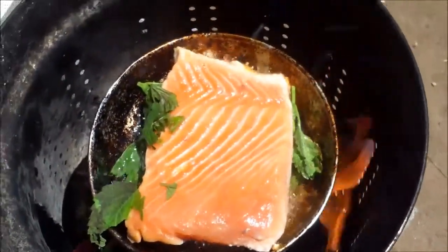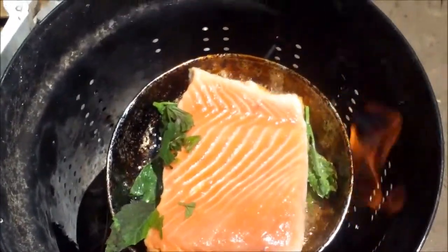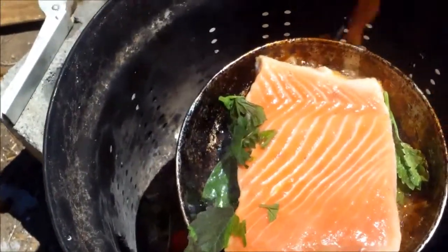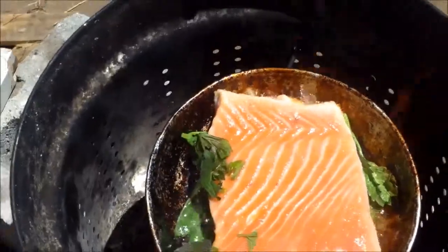Hello everybody, it's lunchtime and today I'm taking a little break from my guided meditation and I'm frying up one of those two salmon fillets. That's lemon balm there in the pan with it, and then down below you can see right on their stalks are my radishes here, and I'm frying them right in the open fire there.